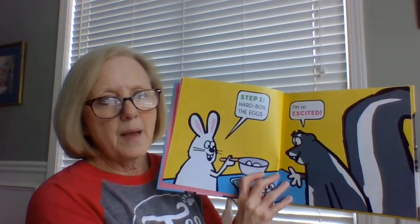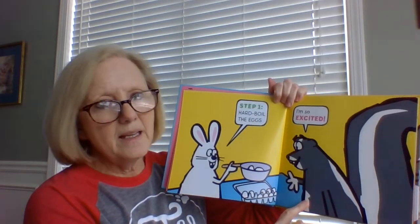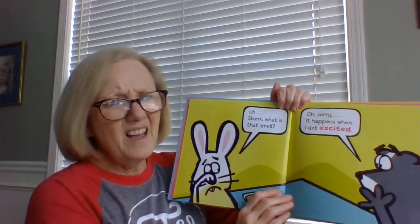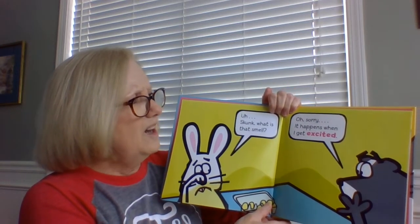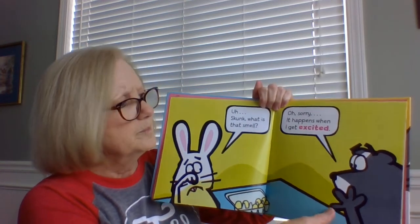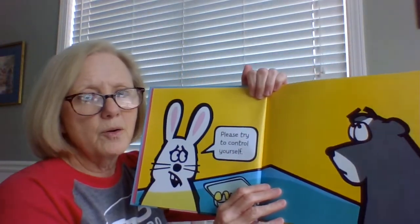Step one: hard-boiled eggs. I'm so excited! Skunk, what's that smell? Oh, sorry — it happens when I get excited. Please, try to control yourself.